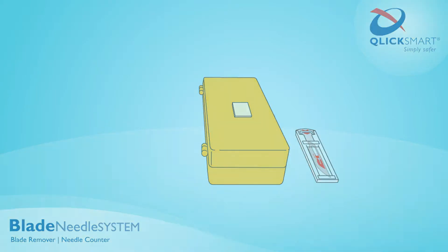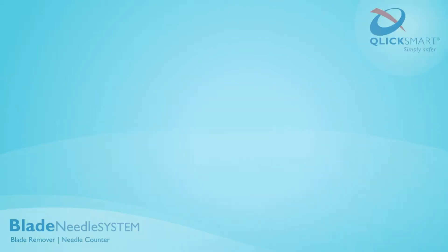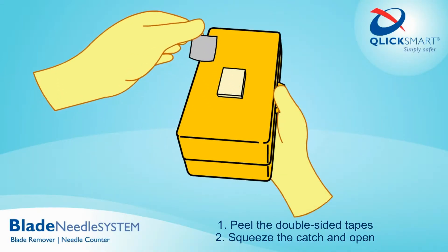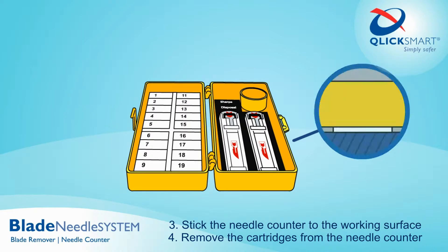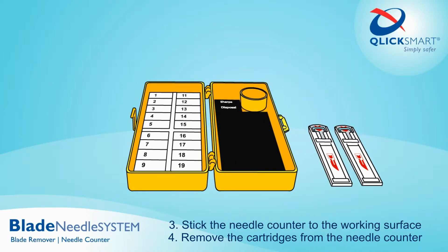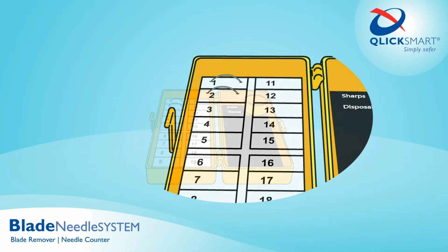After use: one, peel the double-sided tape; two, squeeze the catch and open; three, stick the needle counter to the working surface; four, remove the cartridges from the needle counter; insert the used needles into the foam as needed.